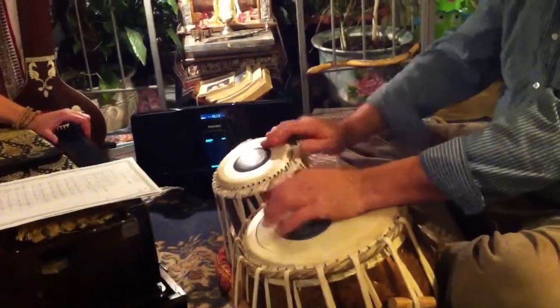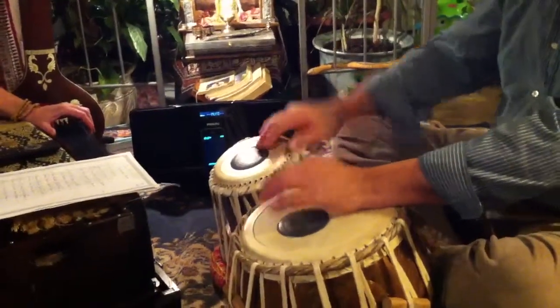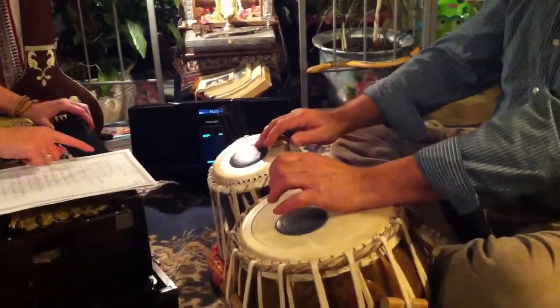It's like: one, two, three, four, five, six, seven, eight. One, two, three, four, five, six, seven, eight. So that's going to match the song that we're going to play.